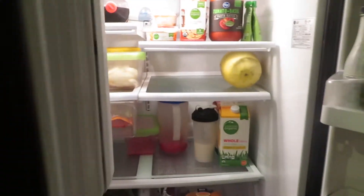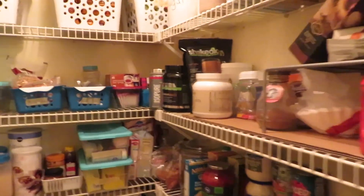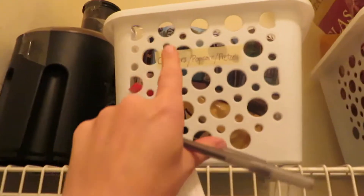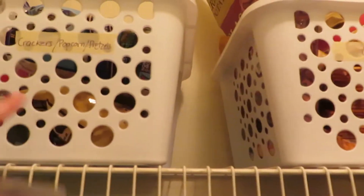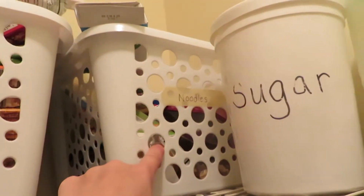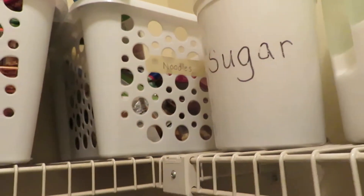Step two is to grab our pantry list. I'm going to show you how I had it organized and how I need to rework it with better labels. Up here I have crackers, popcorn, pretzels, and chips — not really stuff I'd plan towards a meal. Back here is all our noodles: spaghetti, rigatoni, and gluten-free noodles. I always have plenty of brown rice on hand, plus rice and quinoa.